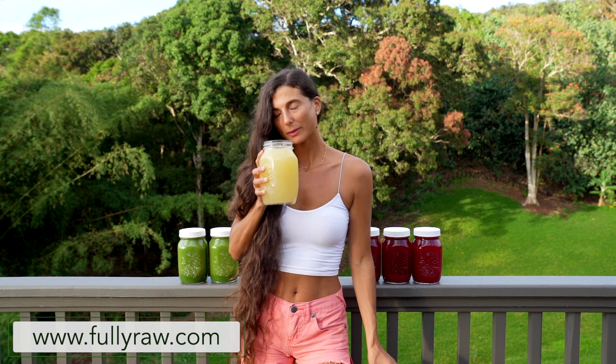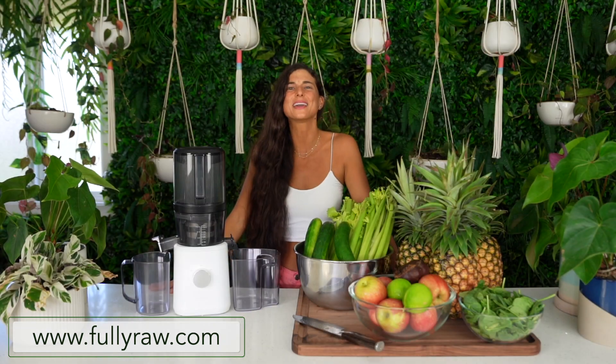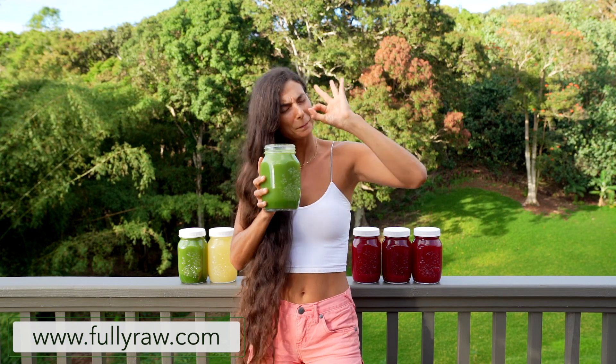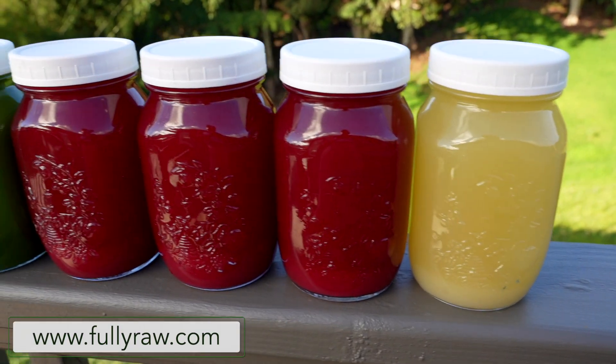I'm going to be sharing with you two delicious juicing recipes today, and what I love about these recipes is that they are perfect for summer. Many of you have reached out asking if I'm going to host a juice cleanse challenge this summer, and the answer is yes — it's coming, so please stay tuned.